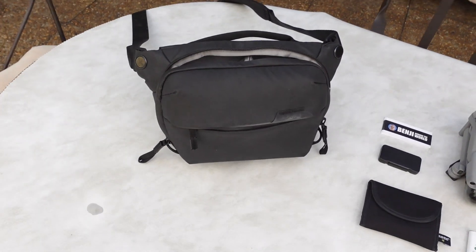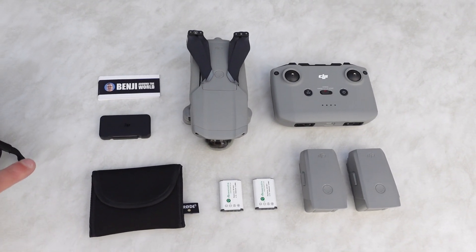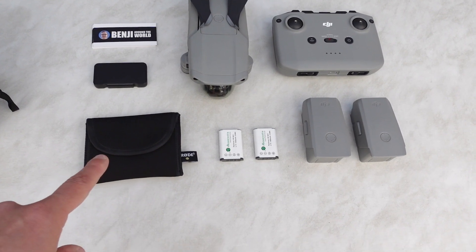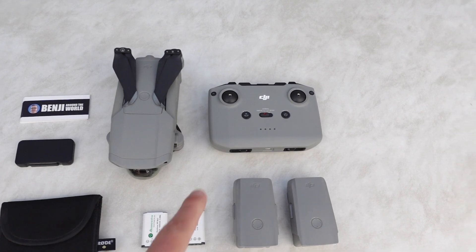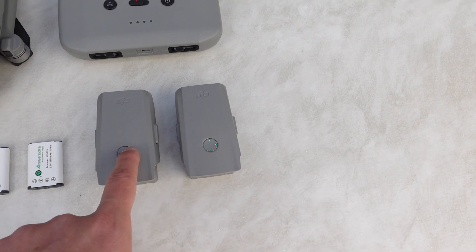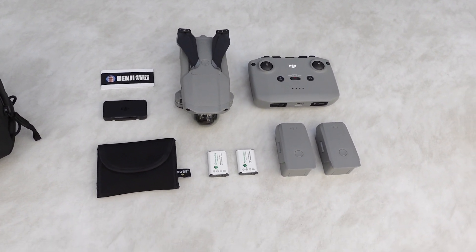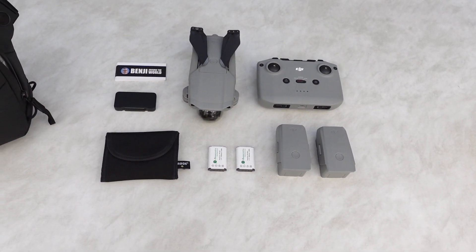C'est assez pratique. Donc, on résume. Le sac est ici, c'est ce qu'il y a dedans. Des petites cartes de visite. Les filtres ND, je vous en reparlerai dans une autre vidéo — je n'ai pas préparé, mais je vais vous faire une vidéo vraiment complète sur les filtres ND. Le Rode Wireless Go, le drone DJI Mavic Air 2, sa télécommande, deux batteries supplémentaires. On vérifie avant de partir si elles sont chargées. Et deux batteries supplémentaires pour le Sony ZV1 qui va me servir à filmer ces vidéos en forêt. Donc le matériel est prêt, on range tout et on est parti.